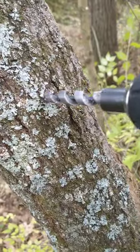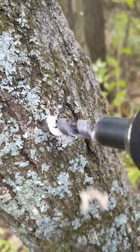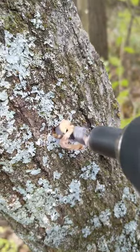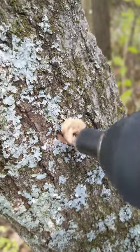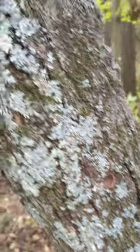All I do is put the drill into the tree. It takes out all the wood as it's cutting on its own. Once it bottoms out, it pulls all the wood back out.